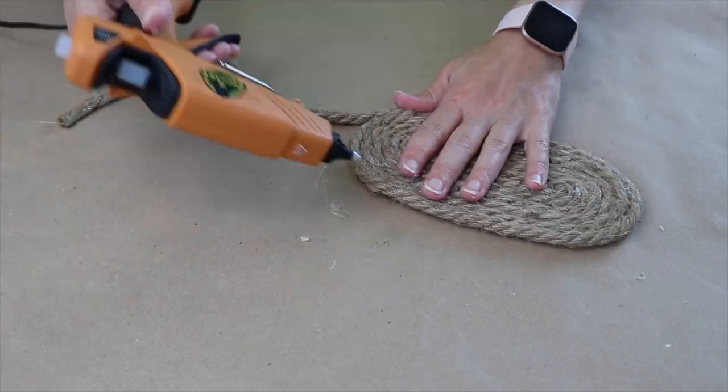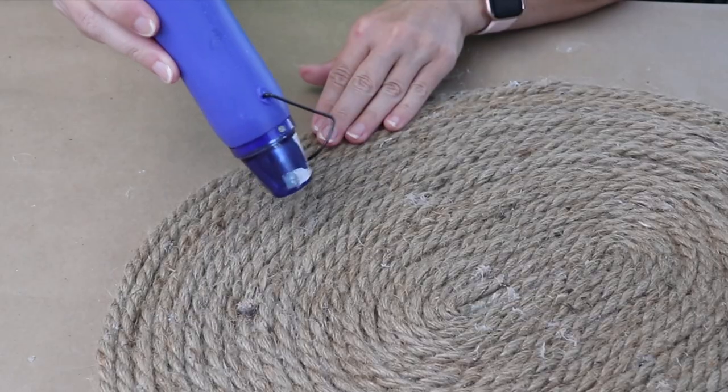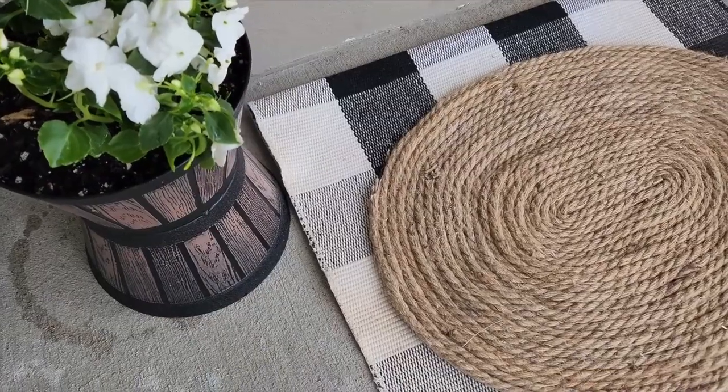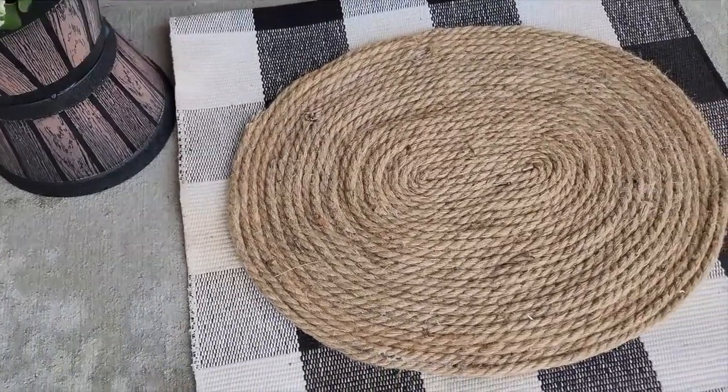When it's all done, if you've got some hot glue strings hanging off, you can grab a heat gun or a blow dryer and just heat up those glue strings so you can pull them off. I layered this on my front porch over a buffalo check rug and I love what it looks like.